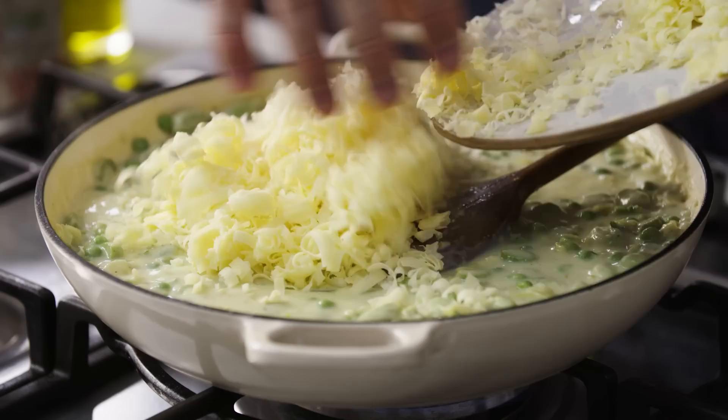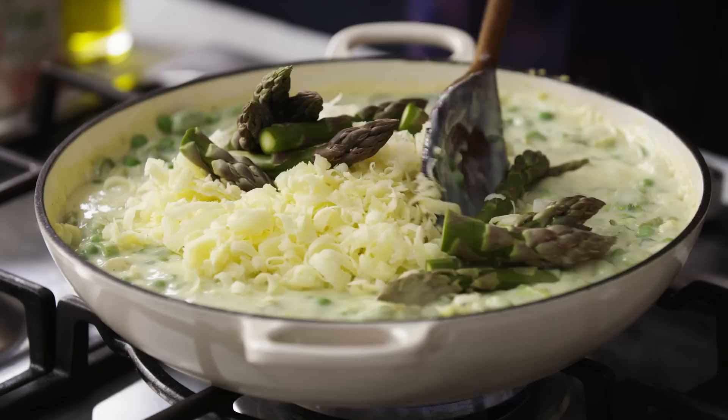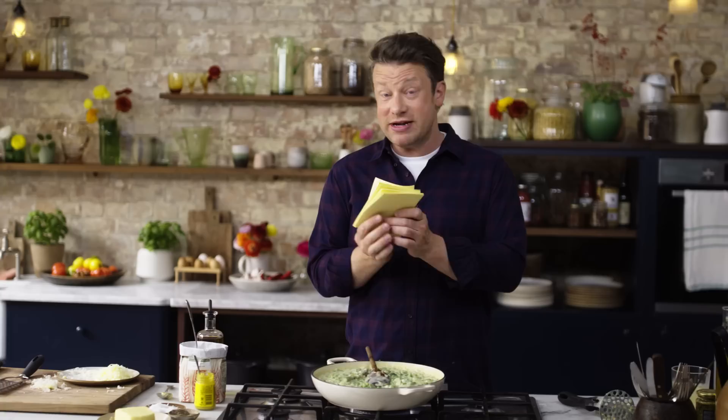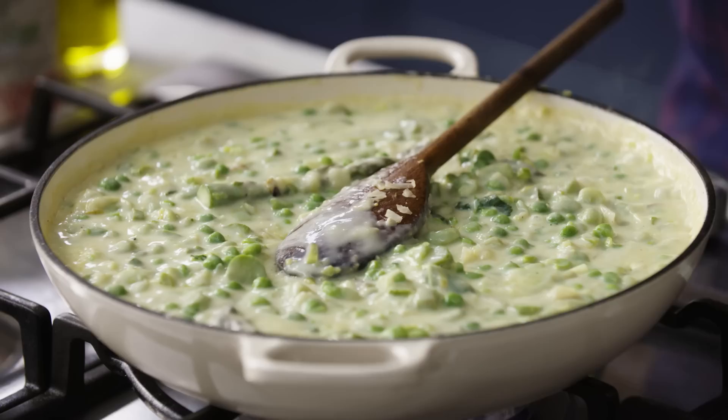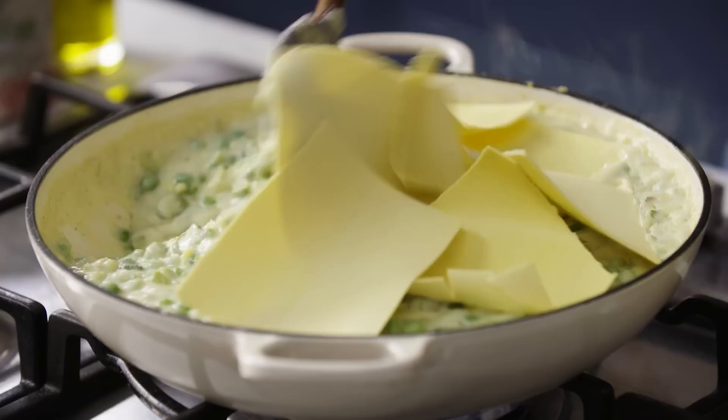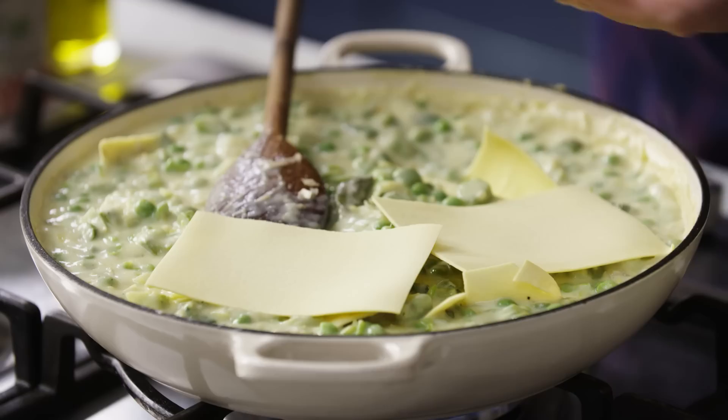Then I'm going to go in with most of the cheese — not all of it, most of it — and the asparagus tips. And then the curve ball, of course, is the pasta. The key here is using fresh lasagna sheets — it's brilliant, you can get it in all the supermarkets, and the fact that it's fresh means it cooks very quickly and it's really elegant, silky and very luxurious. So I'm literally going to grab it like a pack of cards and tear it, then just dish out the lasagna cards around and stir it through. This will serve six people really nicely.